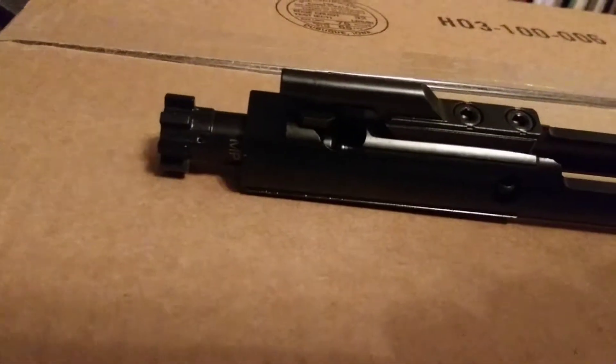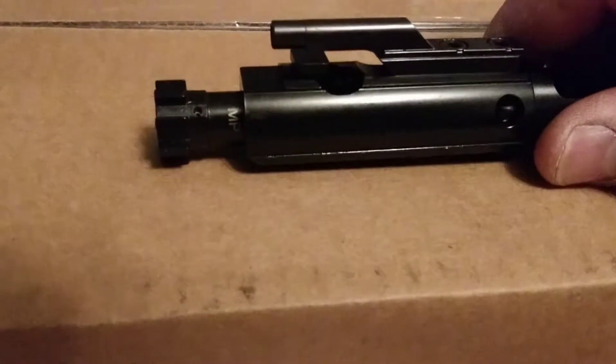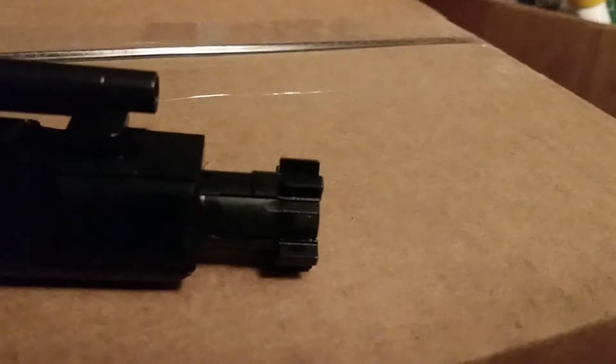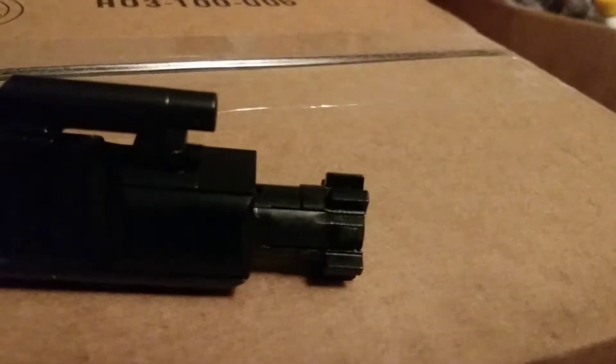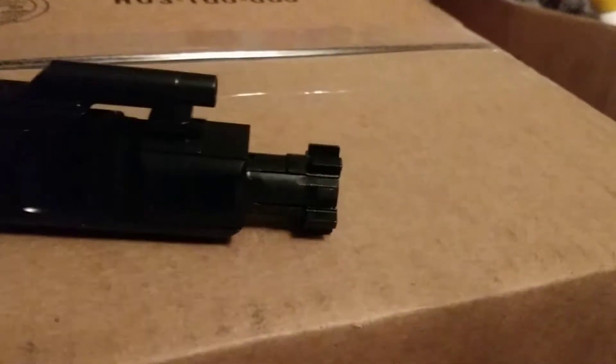It features 9310 steel bolts, and it is magnetic particle inspected — you can see the MP marking right there. It has an extractor upgrade with O-ring, and the gas key screws are staked. The M16 style carrier functions in both AR-15 and M16 firearms.